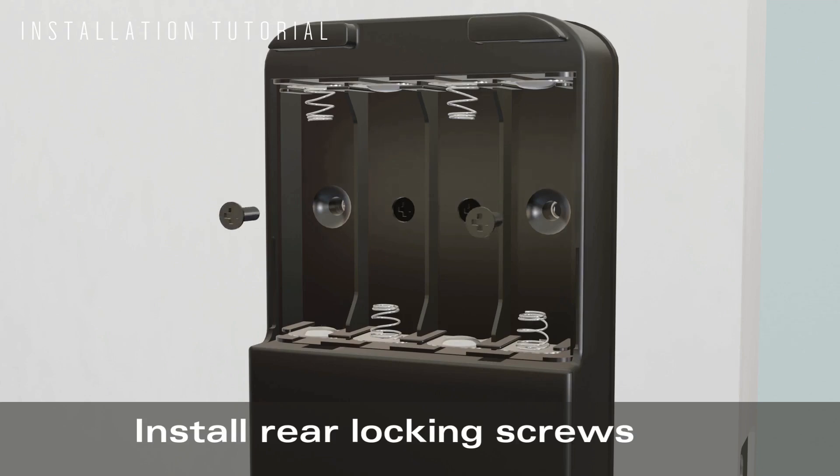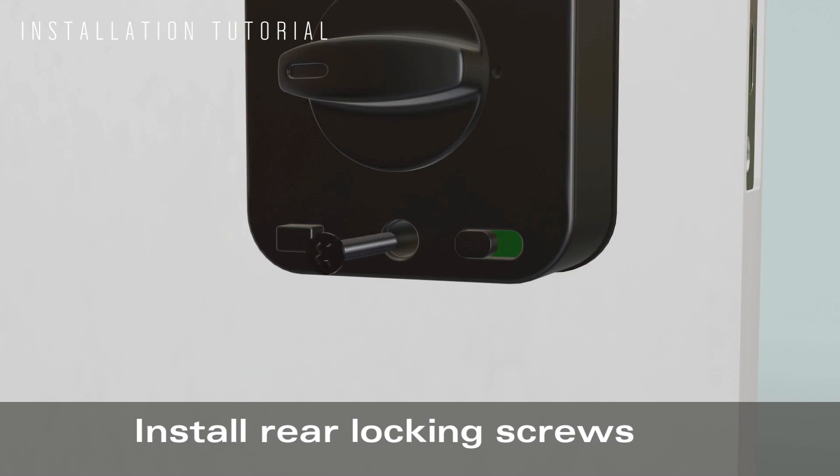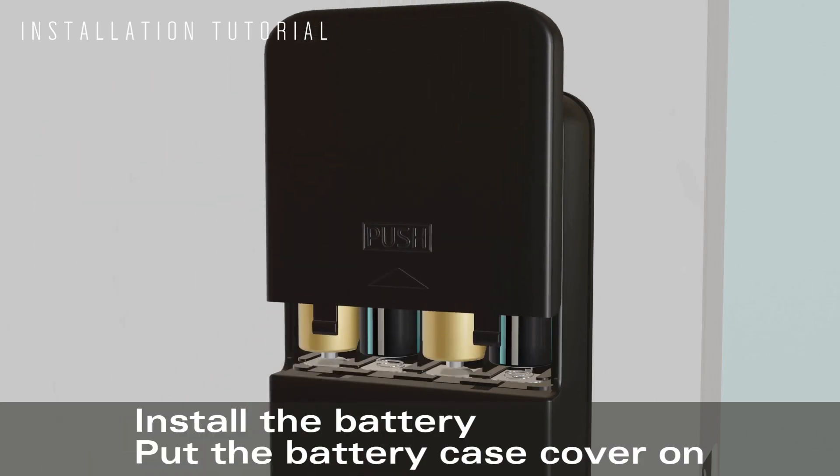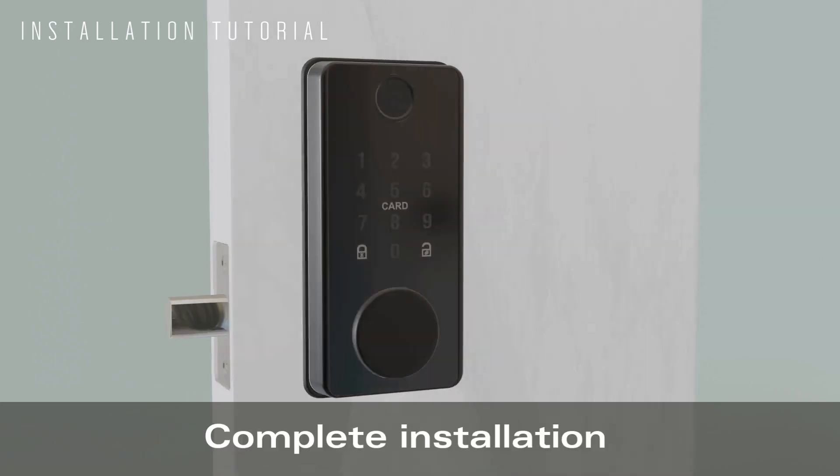Install the rear locking screws. Install the battery and put the battery case cover on. Complete installation.